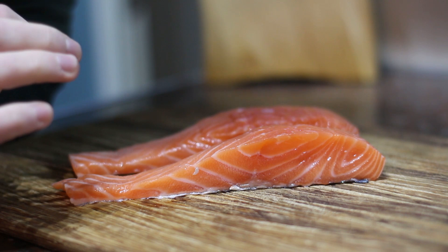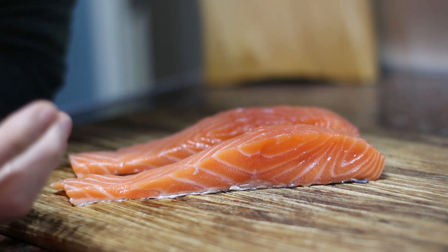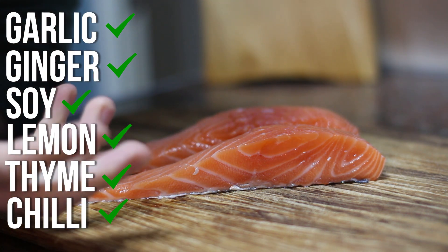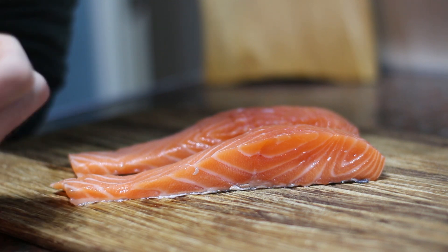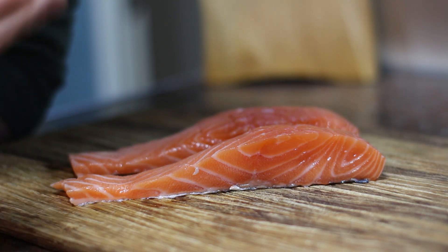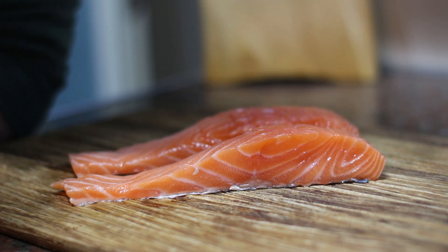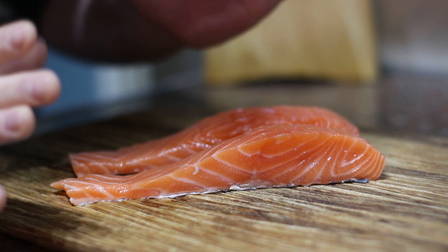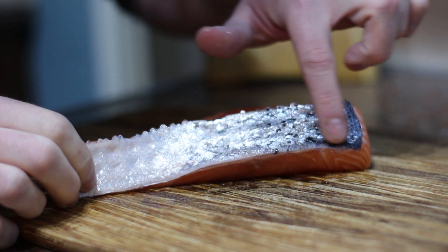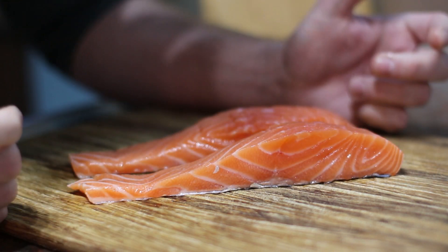The good thing about salmon is it can take a lot of flavour. It's got quite a distinct flavour on its own, but you can do all sorts with salmon - you can marinate it in garlic, ginger, soy, and chilli. It can take really strong flavours and you'll still get that salmon flavour. If you're cooking something like cod, sea bass, or turbot, they're much more delicate, require a bit more attention, and the fish speaks for itself. I also strongly suggest that you buy salmon with the skin still on because when we pan fry it, it's going to go really nice and crispy and add lots of texture.